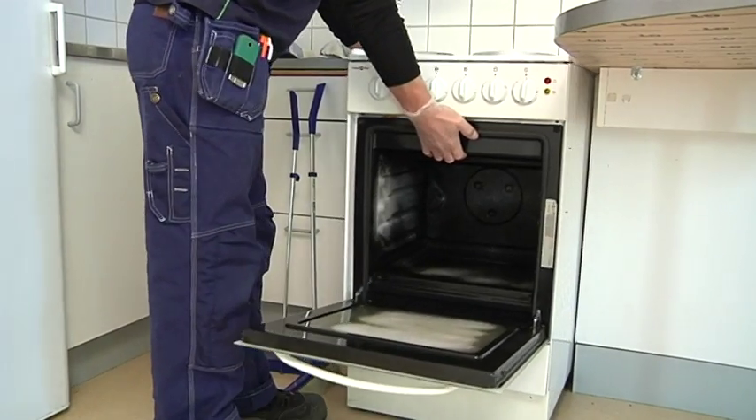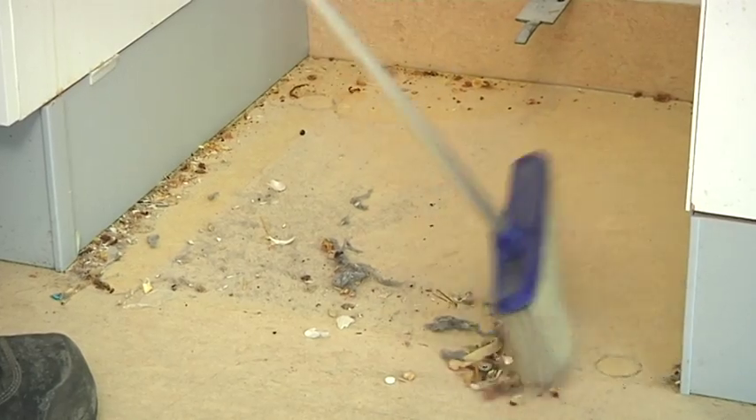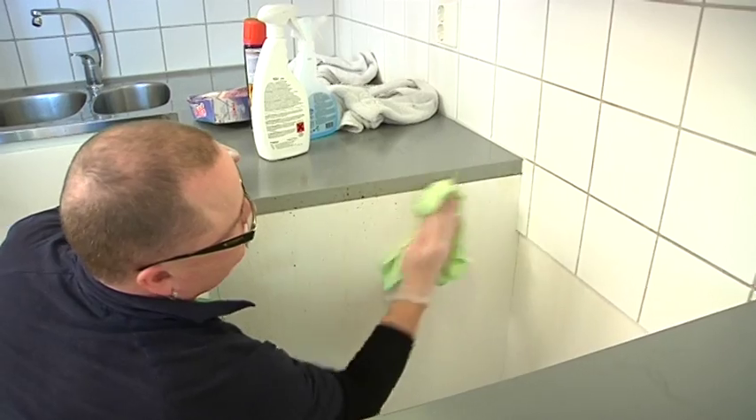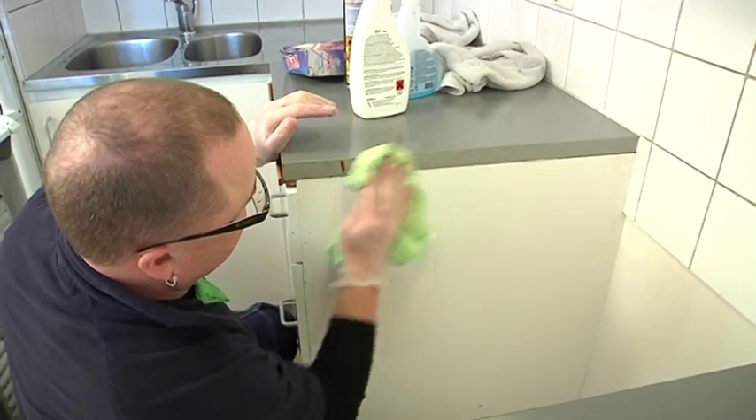Meanwhile, remove the stove and unplug it from the socket. Sweep up any dirt from behind the stove. Clean off the tiles and the sides of the cupboards. Please make sure that you remove all the grease and stains.